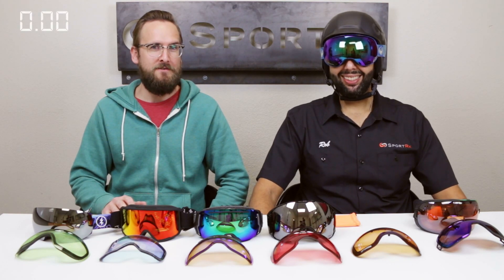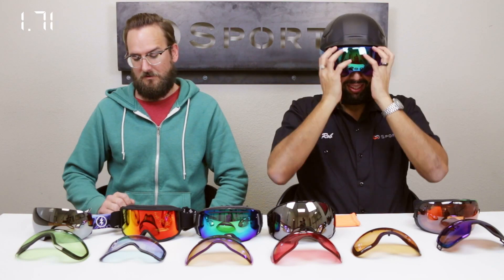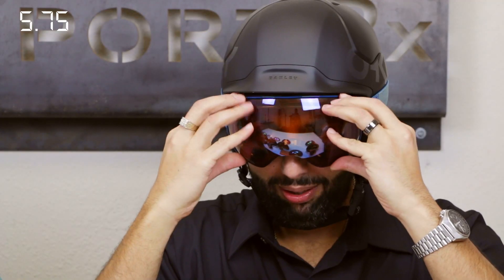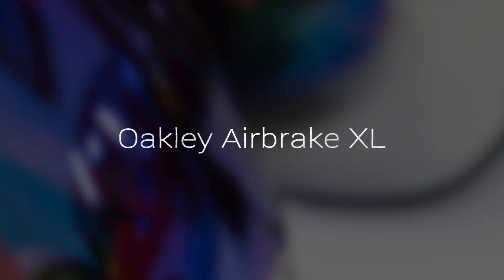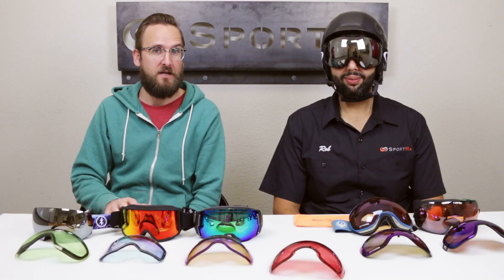Next is the Dragon X2. With these, I don't have to take the goggles off at all, which really speeds things up. Boom — done. That's my little favorite.